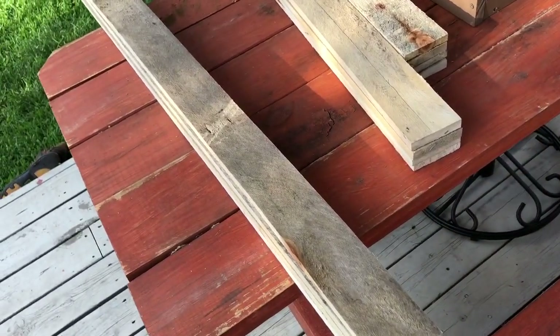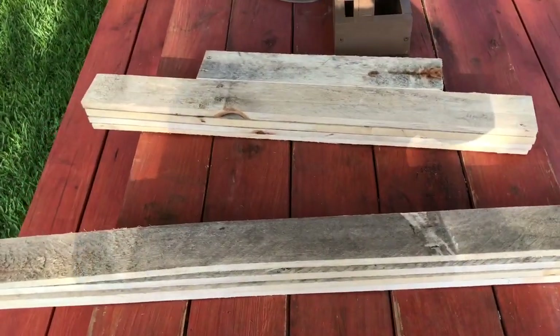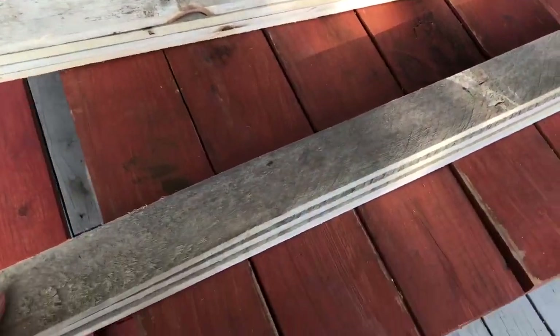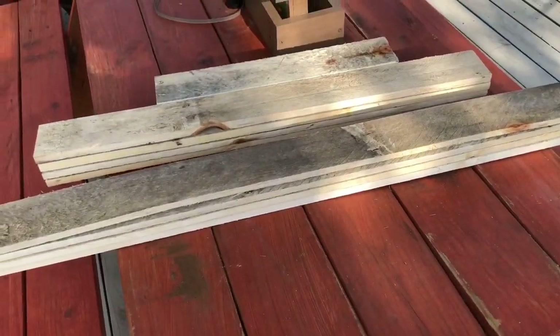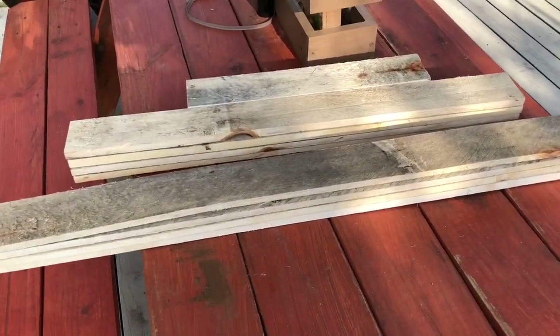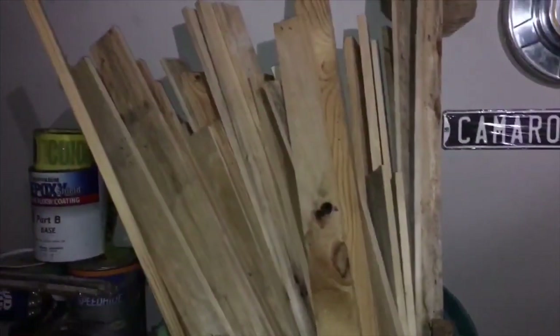Hi guys, today I wanted to create some pumpkins with pieces of wood that I found for free. First I'm going to share a small clip of me explaining how I found this wood.